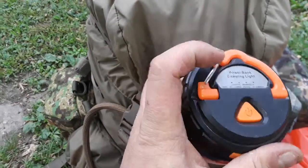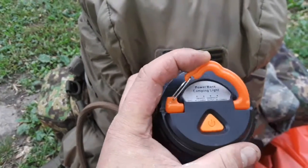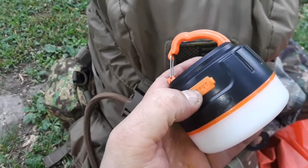You can stick this pretty much to any non-ferrous metals, which works pretty good. The carabiner works great, you know, for getting onto branches and stuff like that.